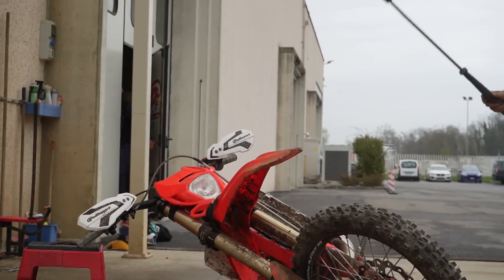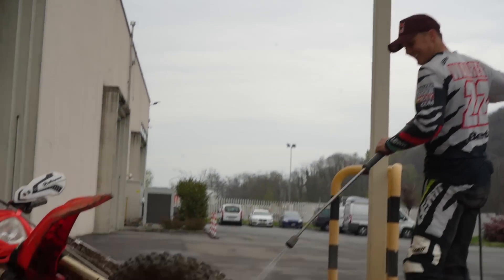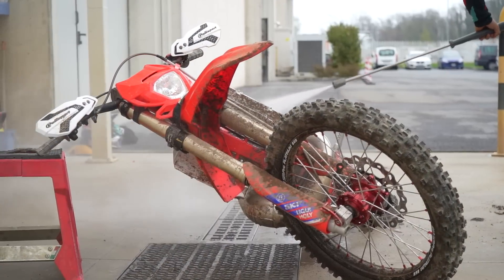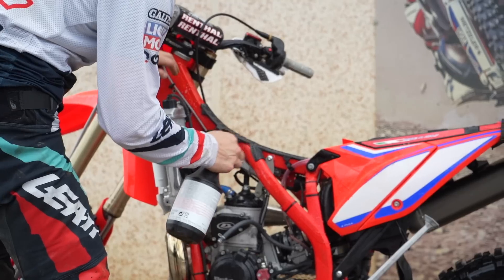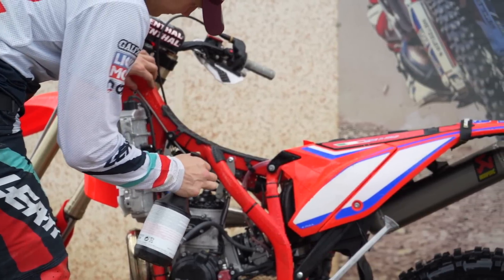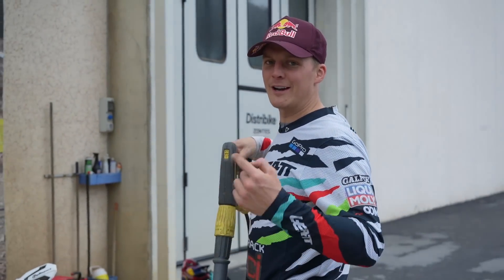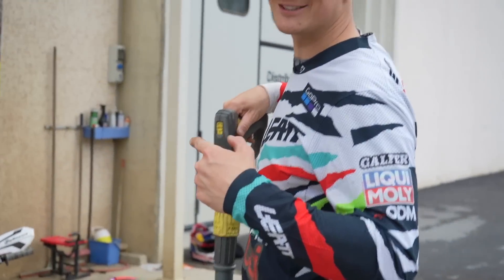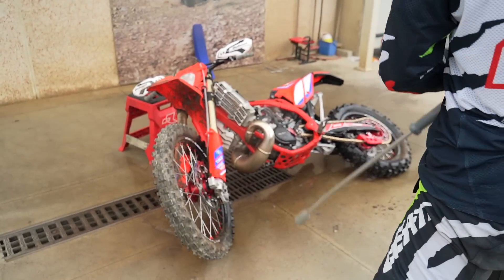Somebody forgot to switch the water on! By the way, I never ever work on a practice bike like this — this is only the race bike that gets this treatment. The practice bike gets a quick 10 minutes in the garage and off she goes.